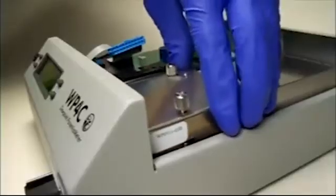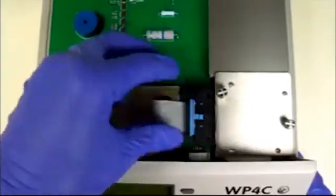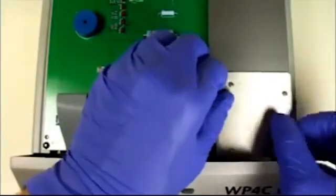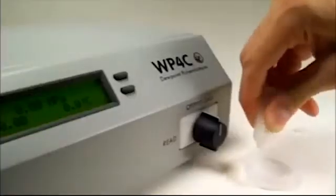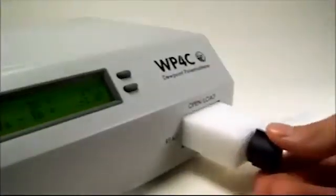Now replace the block, plug in the ribbon cable, and secure the locking levers. Tighten the thumbscrews with your fingers until they're snug. Replace the lid and reconnect the power cord. After cleaning, check the calibration again with your liquid standard.